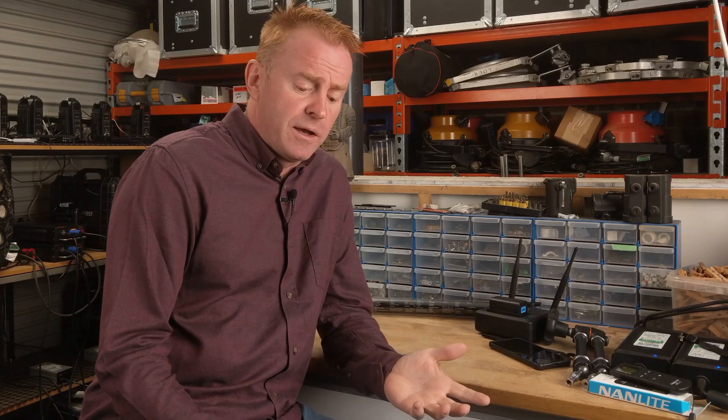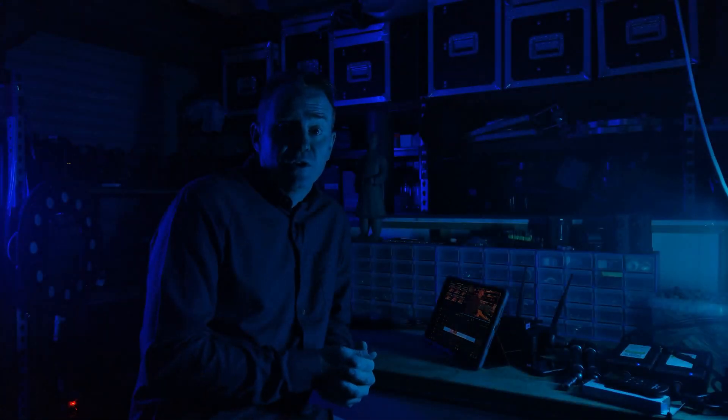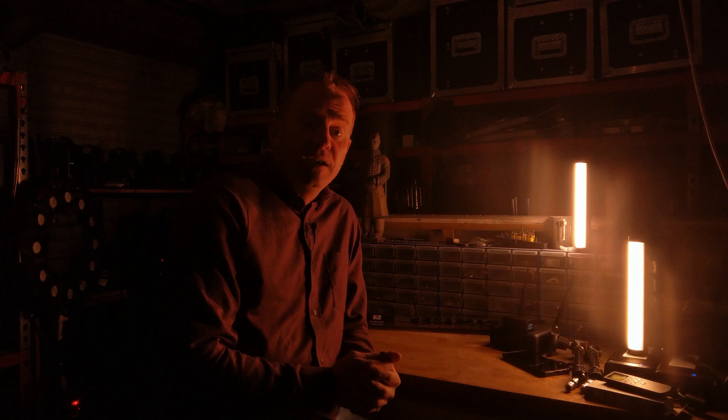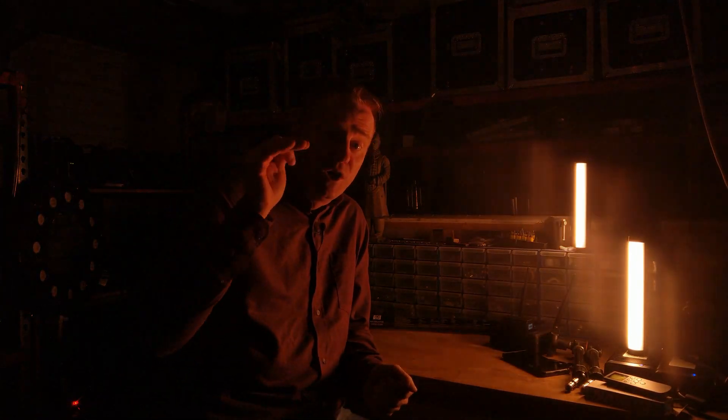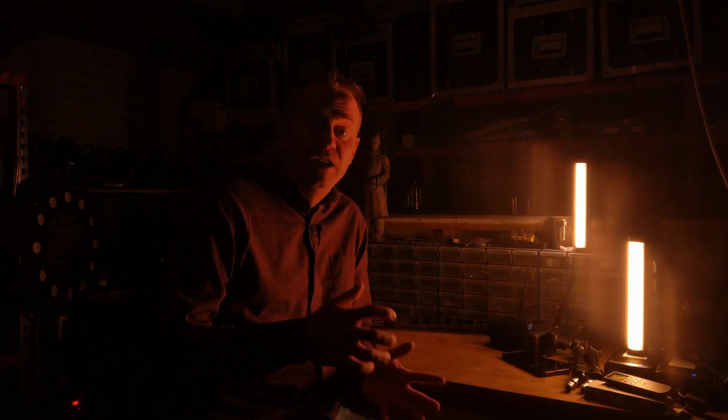Next up is the effects menu. Some of the effects are okay, like welder. If you've got a club scene with a few of these lights, the disco mode's not too shabby. The one effect that is surprisingly good is the candle/fire mode, particularly if you get a couple of them working together. You can select the bottom and top of the flicker range, the speed at which it flickers, and the Kelvin.